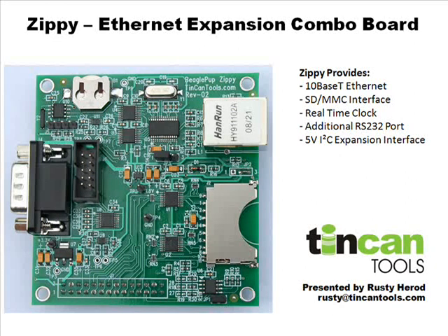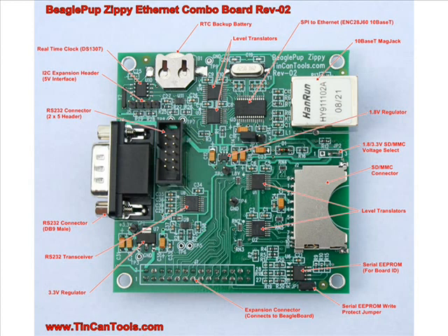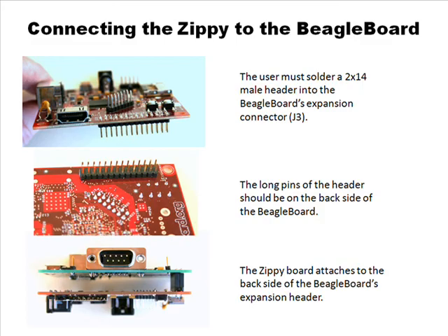It seems like most people commonly have 5-volt sensors, so having it level translated to the 5-volt signals made sense. The picture of the board shown is a prototype — it's one revision earlier. The production boards are going to have a red solder mask, and hopefully it will be the same color red as the Beagles to match.